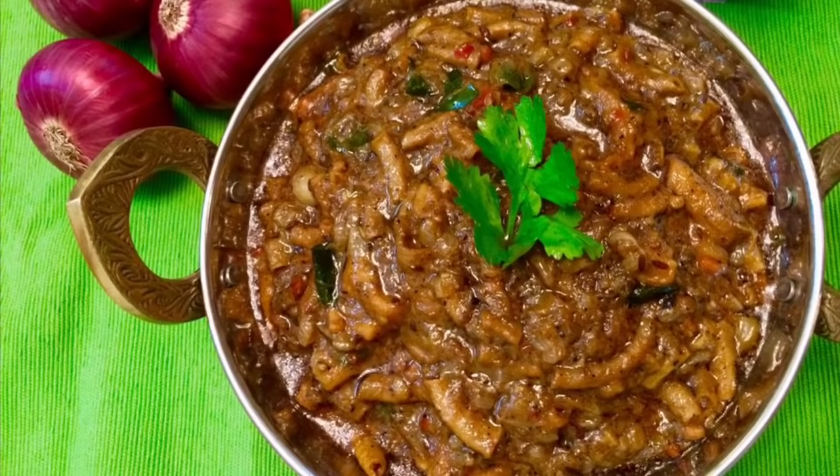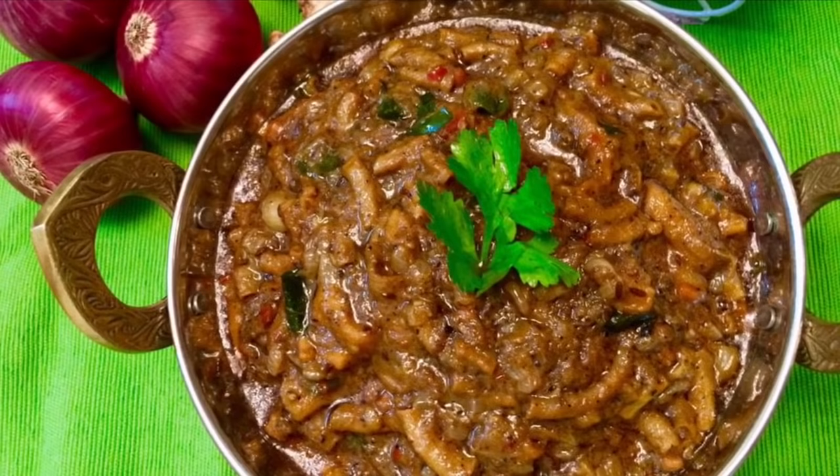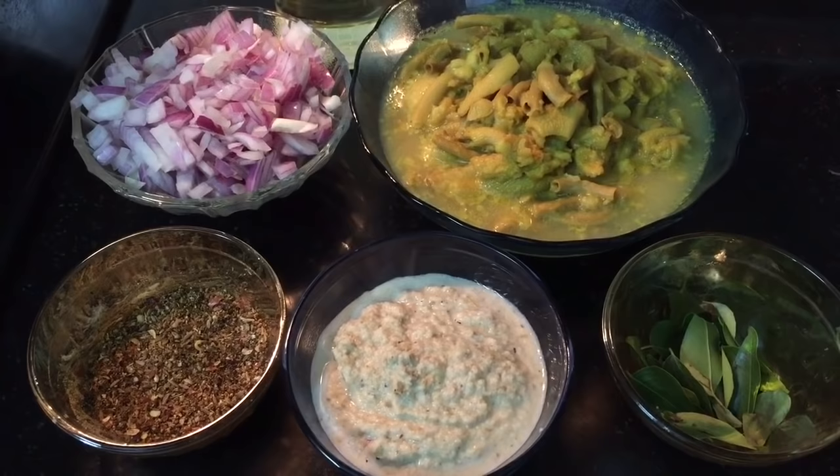This is a special recipe for non-vegetarian lovers. This recipe is great for brain, liver, coddle, and botti. This recipe is made of coddle curry.